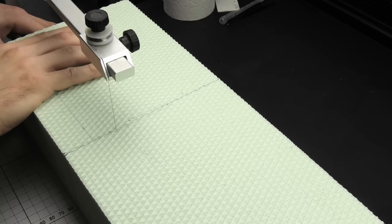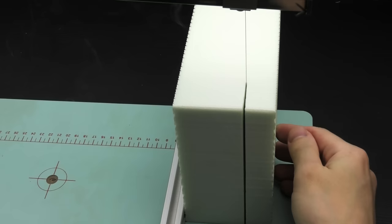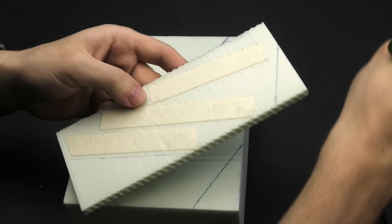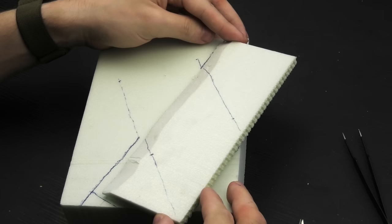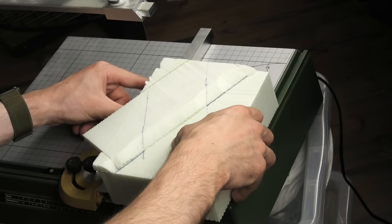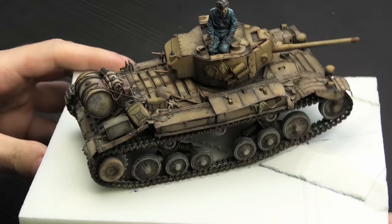Every diorama in my collection starts its life as a large block of styrofoam. This has many advantages - the best ones being the lightweight of the material, but more importantly the ability to make the dimensions absolutely perfect for our needs. I've been told that some of my bases are needlessly tall, and here I'm putting that feedback to good use. I plan to put the Valentine tank on a small incline from the beginning, and a simple strip of foam held in place with double-sided tape is going to do the trick.